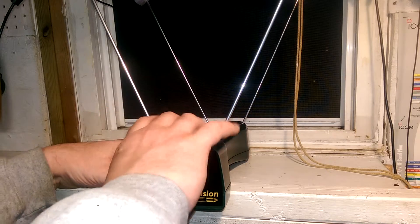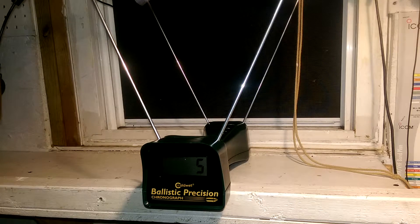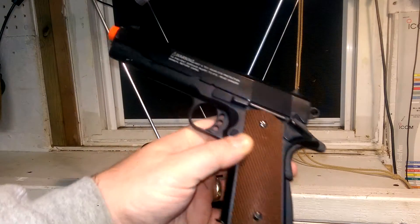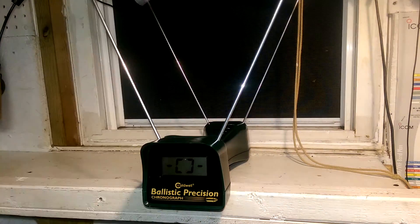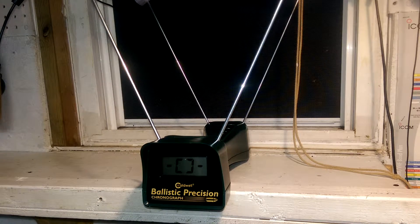We're going to put it on feet per second. Switch on the side, it'll do a little calibration countdown thing. Then we'll get the airsoft 1911 — and this is what we're going to be using. Pretty little thing, it weighs about as much as the real 1911. It does have the orange tip, it's metal, it's cold when it's cold out. That means it's ready for the shot. Let me load up the magazine here.